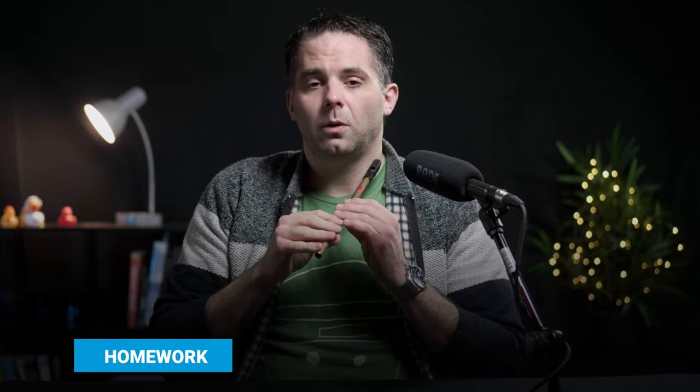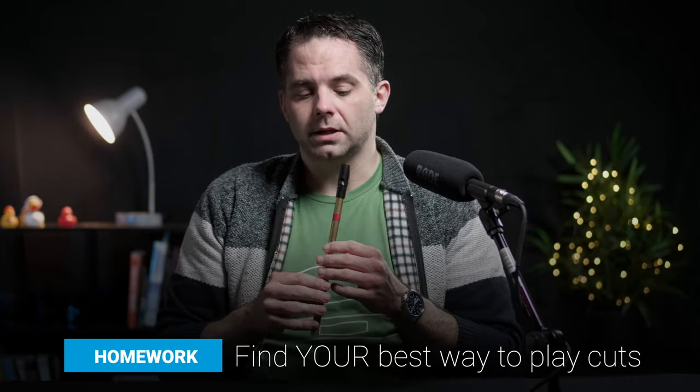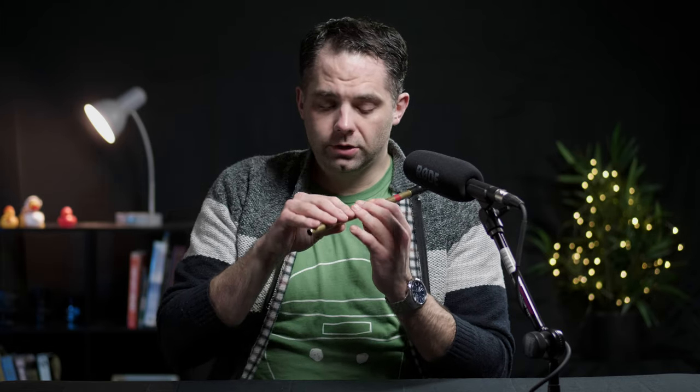My advice in this case is to try it. Try a couple of different options and see what works for you. The first homework assignment is just that — figure out what works the best when you're trying to make these cuts. I would recommend trying it a few different ways. I figure all of our brains are wired a little bit differently, so what works for you might not work for me, and vice versa. But ultimately, that's the sound that you're looking for, regardless of what finger it is that you use.